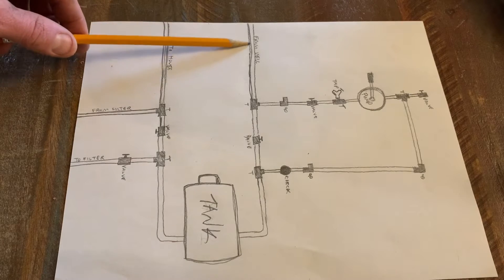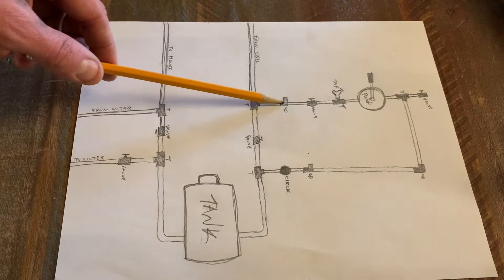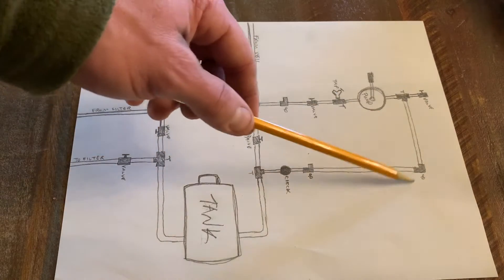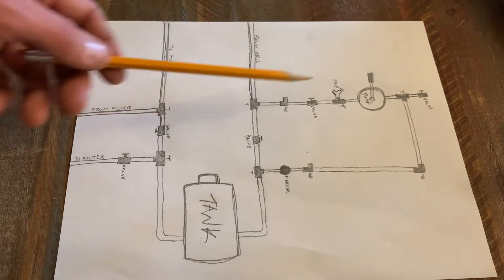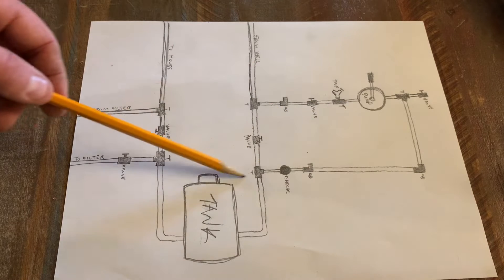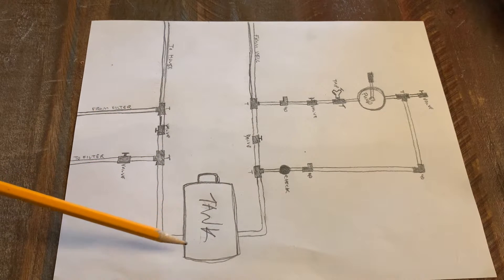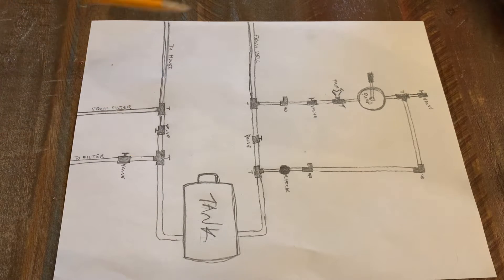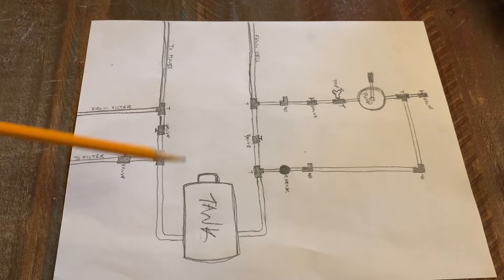What I've got going on is the main water supply coming to the house from the well is right here, and it's going to run through a series of T's and 90's and valves and the pump and all of that to go to my pressure tank. This hand pump here is going to pressurize my tank, and that tank with the air bladder inside of it is going to allow water to flow to all of the places in the house that might require it, like the toilets and the sinks.